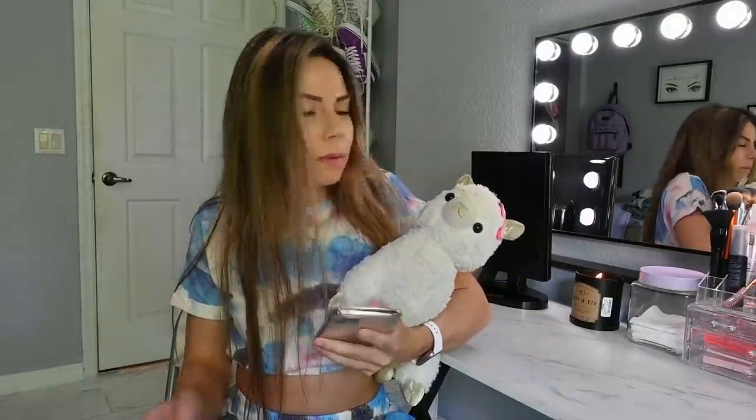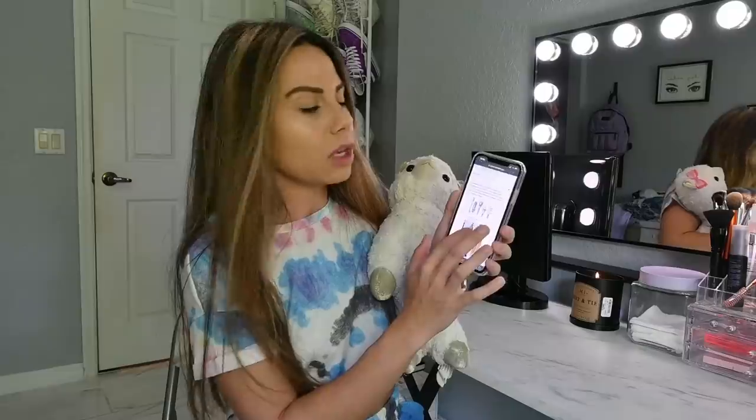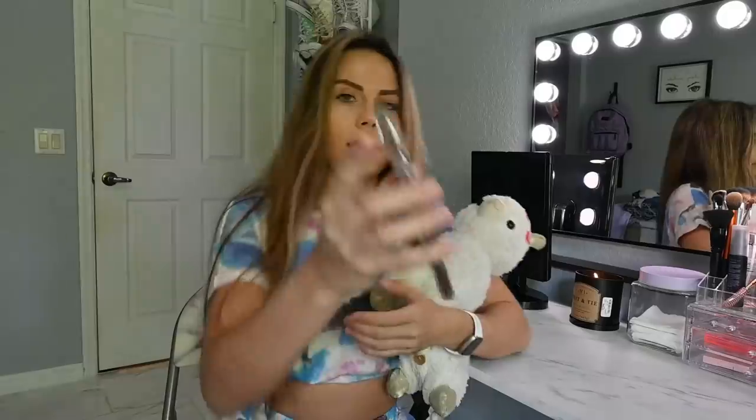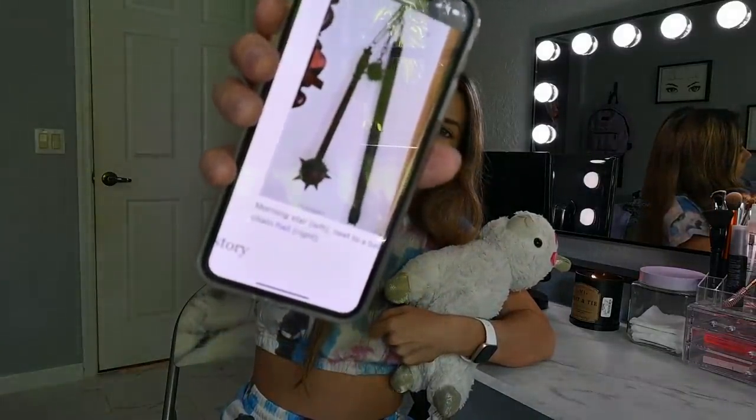Can we even do that, Llama Bean? Look, Llama Bean made me Google the Morning Star weapon. What even is this weapon? This is what it looks like. Wow, that looks crazy.